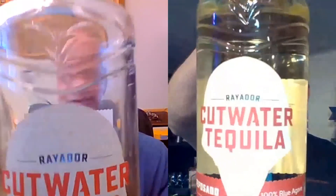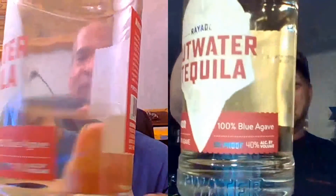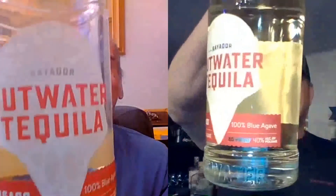Normally when we conduct a tasting with a brand, we like to get the whole kit and caboodle. It's not uncommon that we get first the Blanco and then the rest of the line. Well, we were sent Cutwater Reposado. This particular bottle — the full name is Cutwater Rayador Tequila.